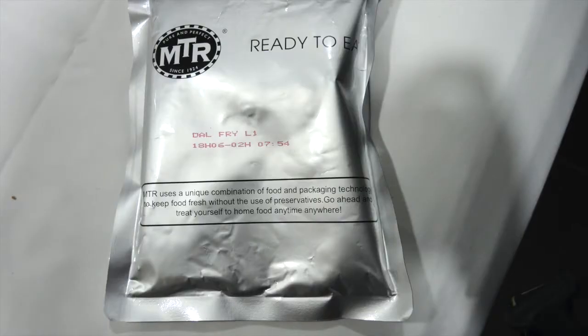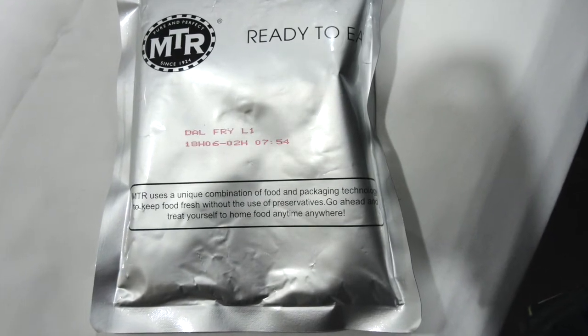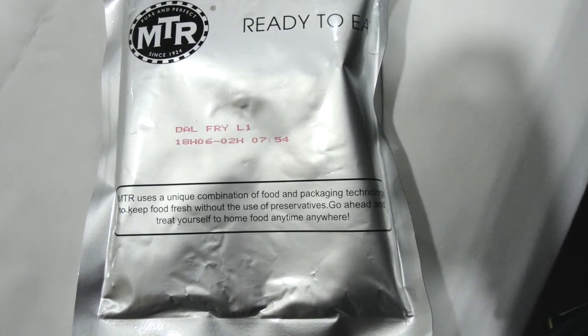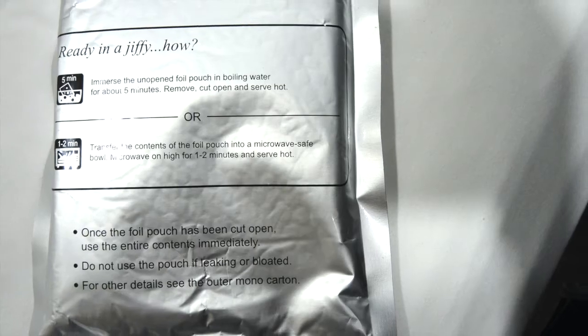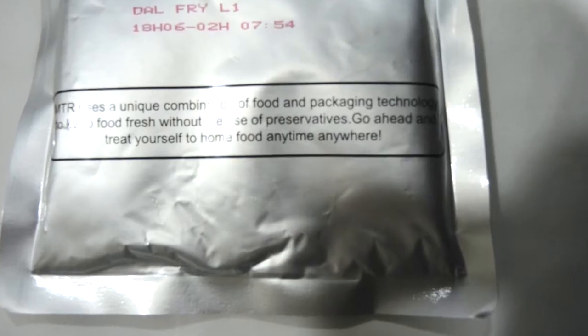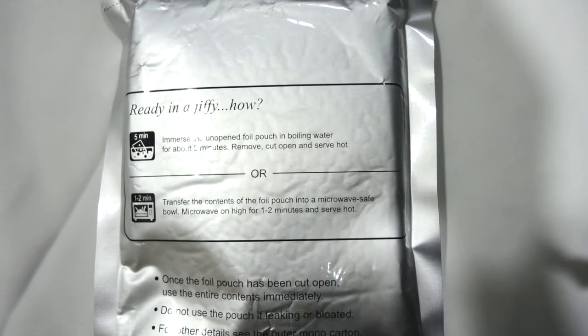For making this daal fry, you can dip this packet directly in warm water for some time. Another method is to transfer the content into a bowl and microwave it at high temperature for 1-2 minutes. The third method is to transfer the content directly into cookware and heat it on the gas.